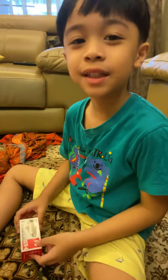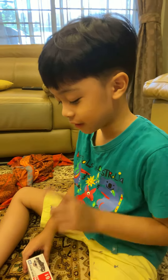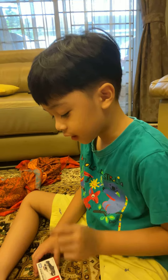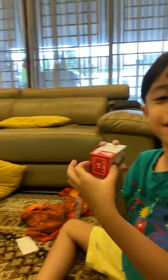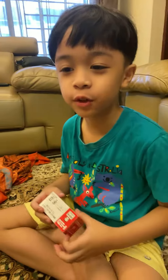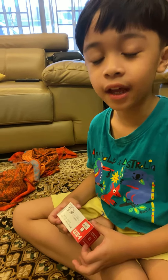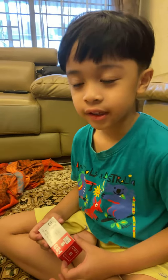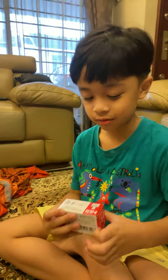Today we are opening this box — this is an unboxing video. I got the '61 Nissan Fairlady Z police car. Before we start, please subscribe to my channel, like my video, hit the notifications, and leave a comment.